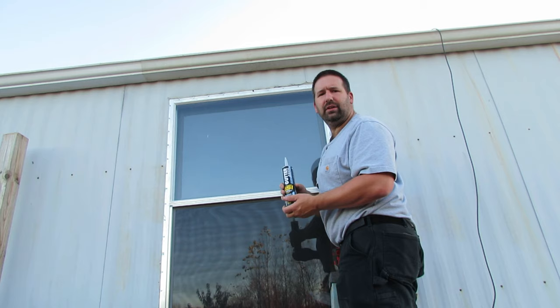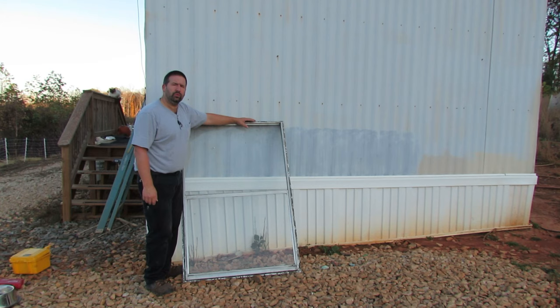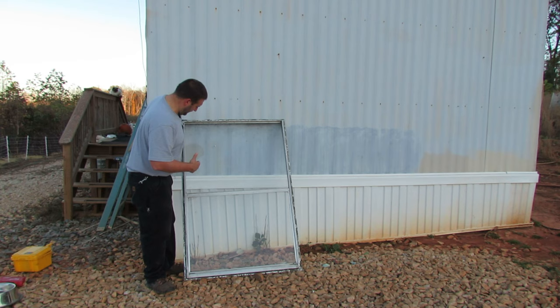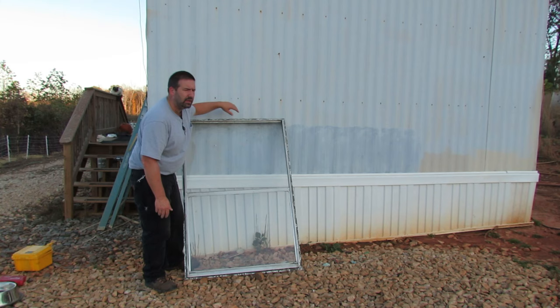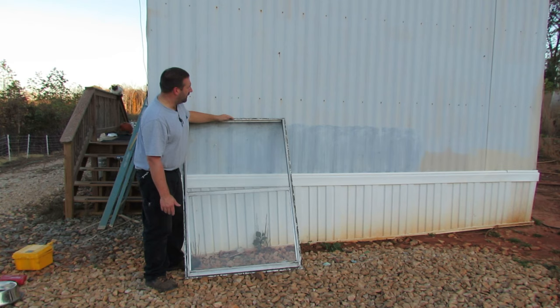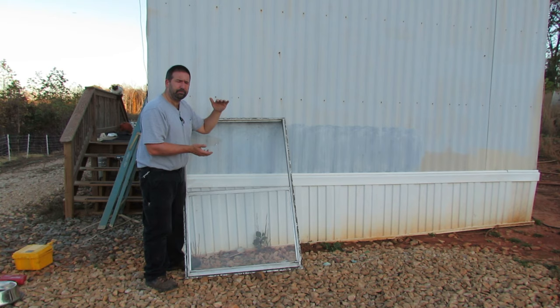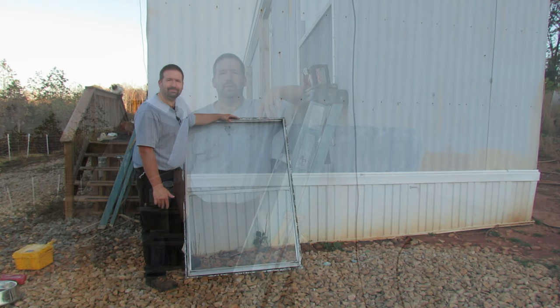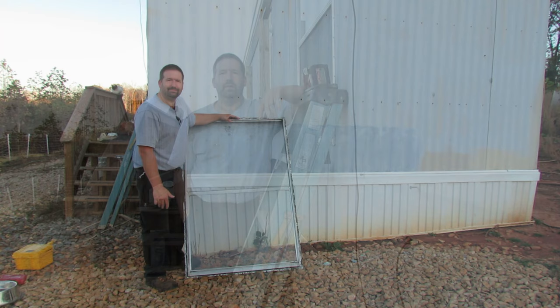Here's the old window I removed, and I wanted to show you the ways to measure it. My mobile home parts dealer suggested measuring the furthest outside dimensions — what you would see on the outside of the house. Some manufacturers or dealers might want you to measure the inside, which would be this edge to this edge, or what would fit inside the opening. There are multiple ways to measure, but you want to make sure you get the right size window before you go taking one out.